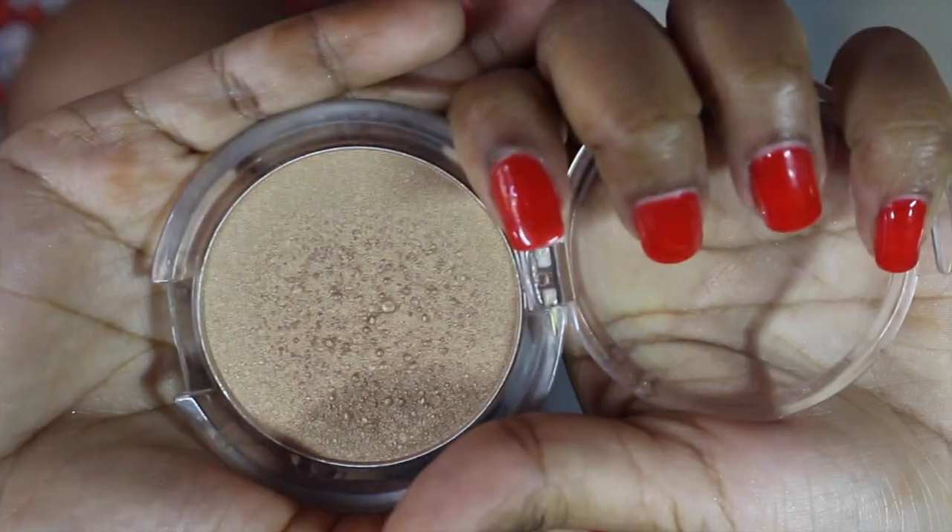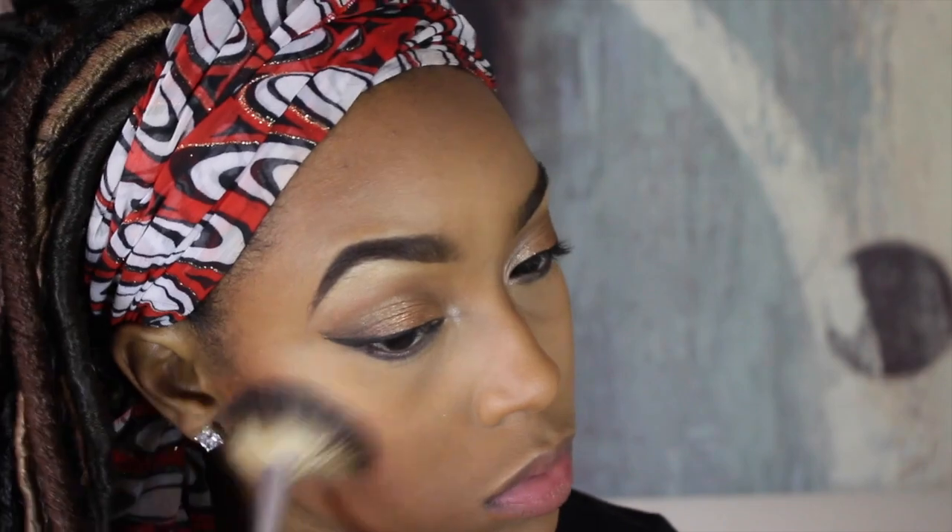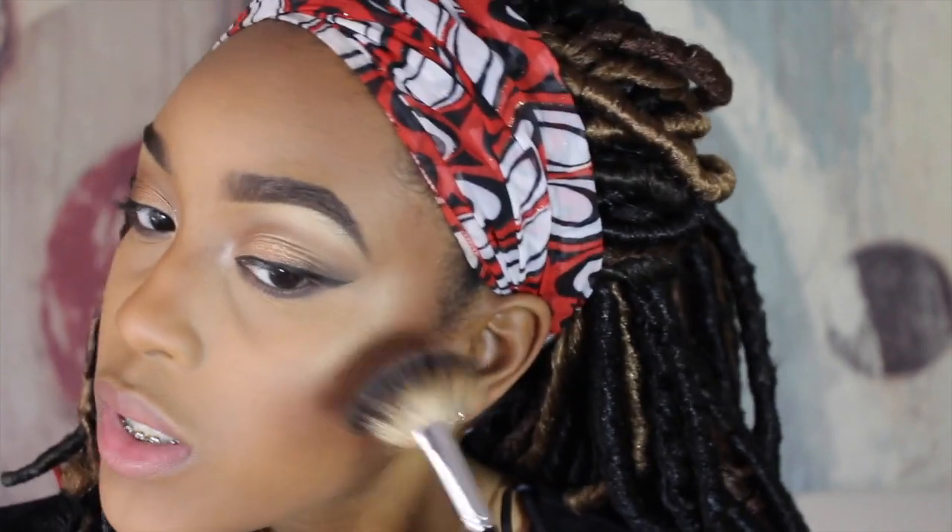I'm placing the dark brown from the palette across my lower lash line. For highlights, I'm using Elf's Bronzer in the color Sunkissed. This highlight really makes me feel myself.